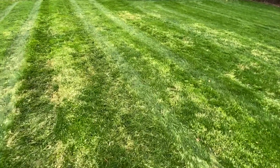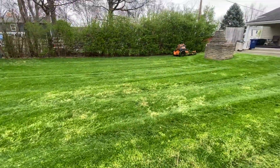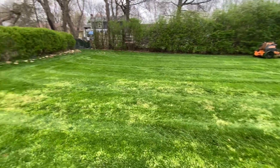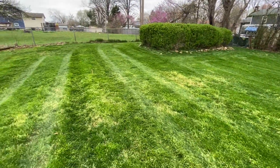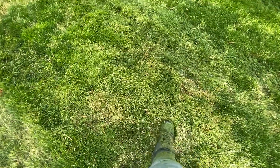Hey guys, Grant here with OnlyTurf. I'm walking through a very mushy lawn right now. It is currently April here in Ohio and we're getting some weekly maintenance done on some lawns that are super saturated. You can see it's just wet — you can even hear it — but this hasn't been mowed in about two weeks.